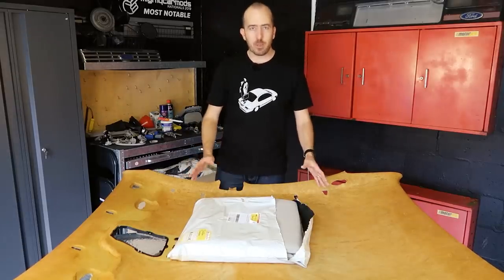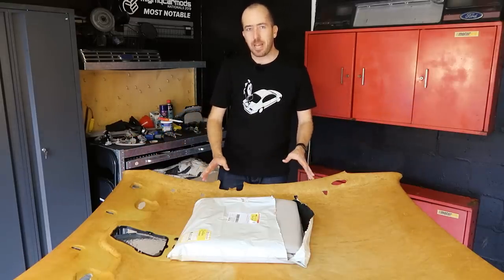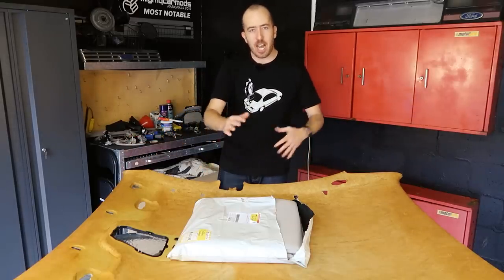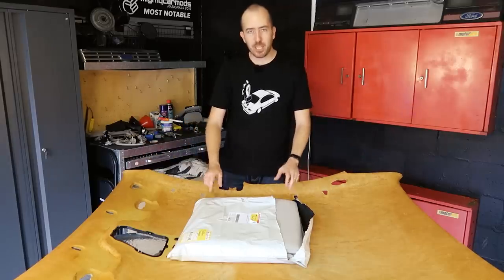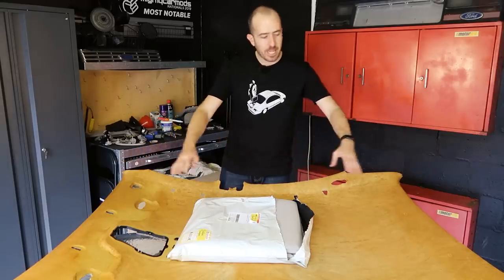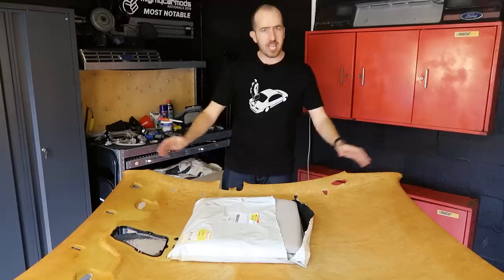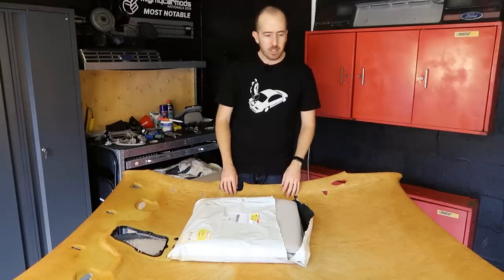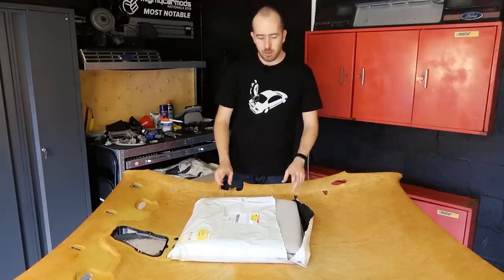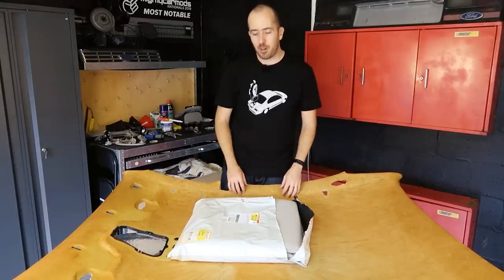It's really important that you double check the measurements of the headliner backing size. I initially found a 1.5 by 1.5 metre fabric sheet on eBay which they said would fit an AU, but when I ran my tape over the backing board it was closer to 1.6 metres long — the width was fine but the length wasn't going to cut it. So I found another listing for a 1.5 by 2 metre piece of fabric which should do the job.